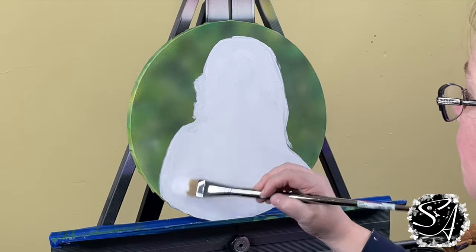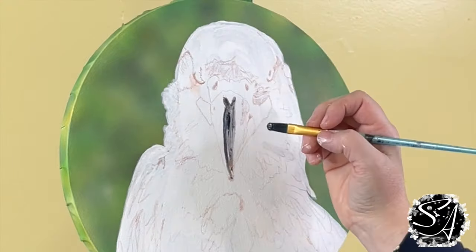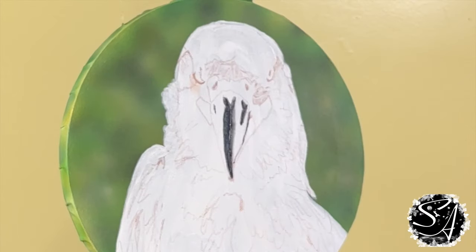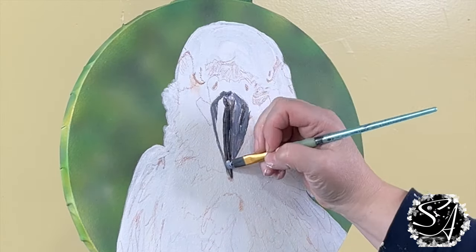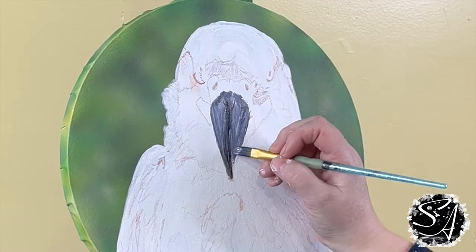I'm going to fill in the image with white using a filbert brush — starting with a smaller one and then upgrading to a bigger one to fill in more space. Then once the paint is completely dry, I'm going to use the projector to redraw the details on the bird with a brown charcoal pencil.